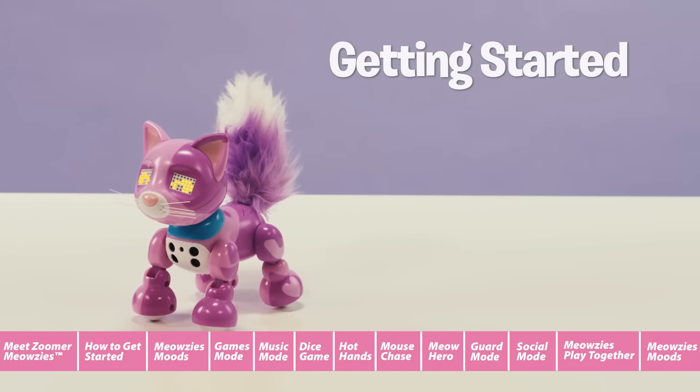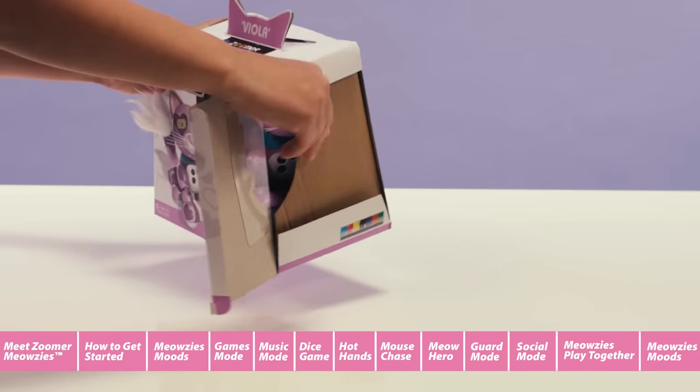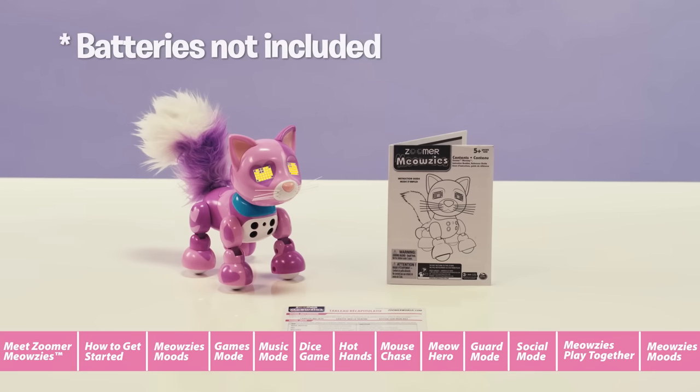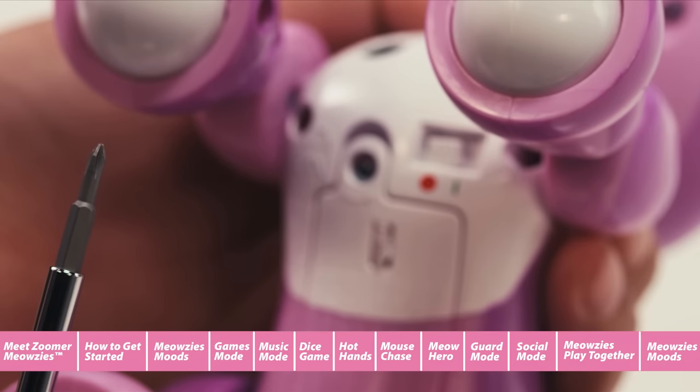First off, we're going to unbox our Meowsie. The easiest way to do this is from the side. Once you've removed your Meowsie from the box, you will also want to take out the reference guide and instruction manual. Meowsies run on three AAA batteries, not included. Let's get them installed so we can start playing.